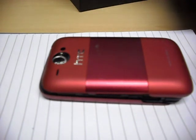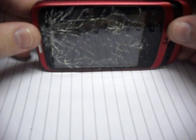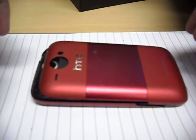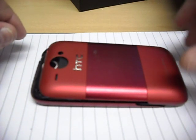Hi guys, today we have an HTC Wildfire, also known as the G8. I think it's also known as a Buzz or an A333 as well, depending on where you buy the phone in the world. This one has got a broken digitiser and a broken LCD, so I thought I'd do a little video showing you how to do it, because I had a look around and didn't really find too much information on how to do it.